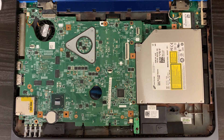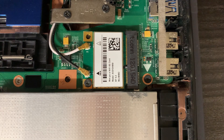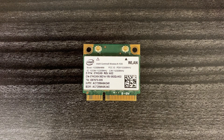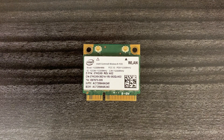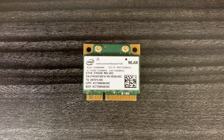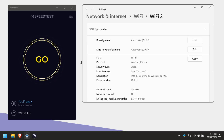Moving on now to the upgrades I performed, starting with the first one visible the moment you take the palm rest off - the Wi-Fi 6E card. This is the original card: the Intel Centrino Wireless-N 1030, which supports Wi-Fi 1, 3 and 4 - in letter terms B, G and N. The Bluetooth version on this card is 3.0. Here's a demo with the Intel Centrino wireless installed, connected to the workshop Wi-Fi.